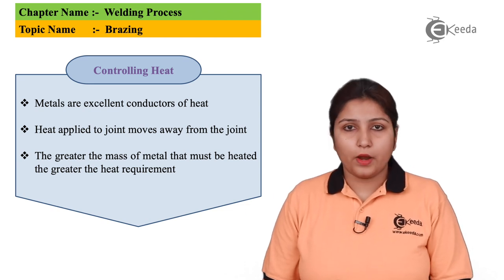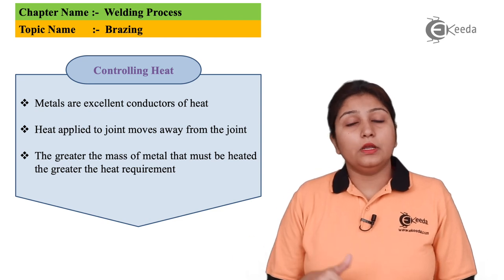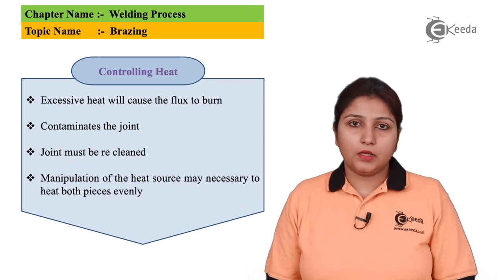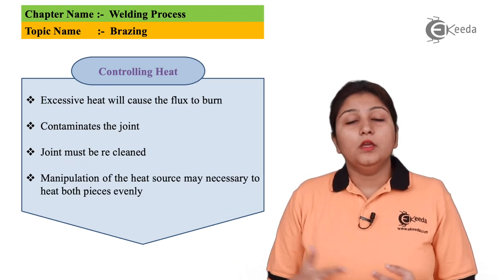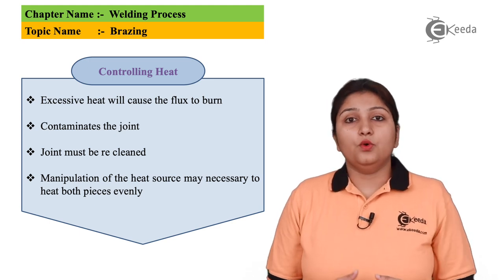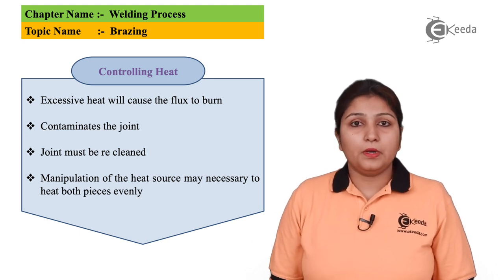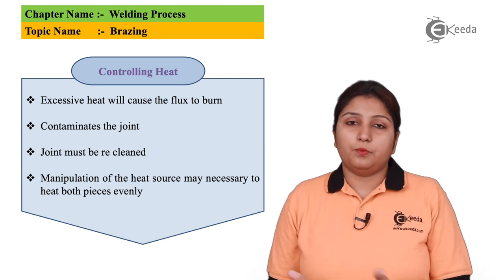Controlled heating is also required. If excess heating is provided, the joint may fail or become dirty. For keeping the flux in the proper position and keeping the metal properly joined, heating is an important factor. Controlled heating is required so that you can use your flux properly, join the metal properly, and ensure the joint does not break prematurely.